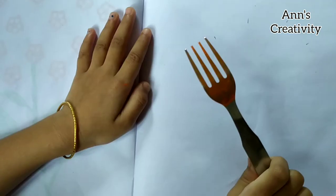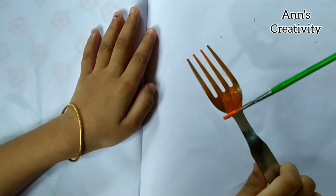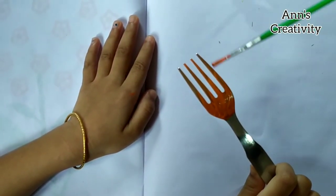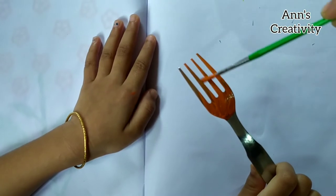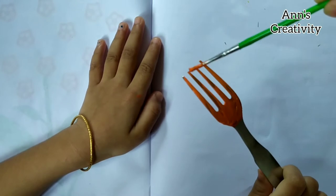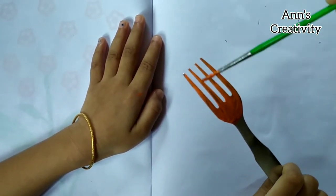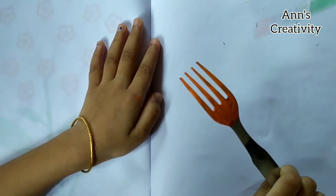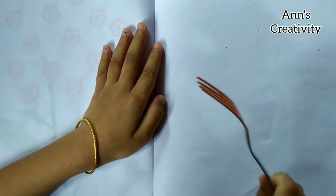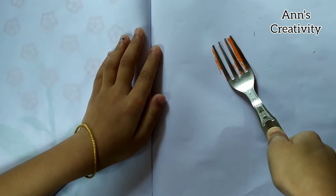First, we have to apply paint on the fork, then keep it on the paper like this. We have to draw three or four flowers.